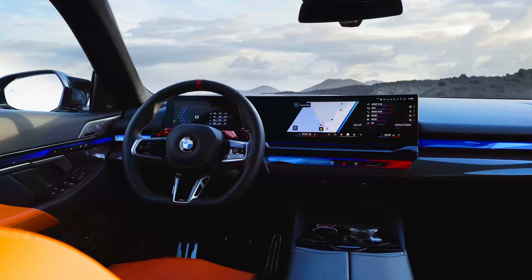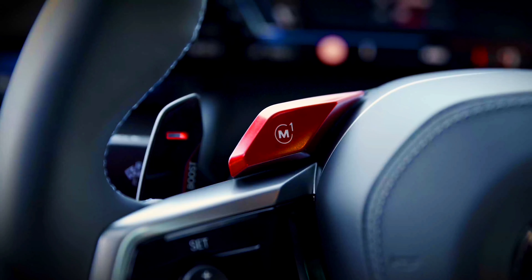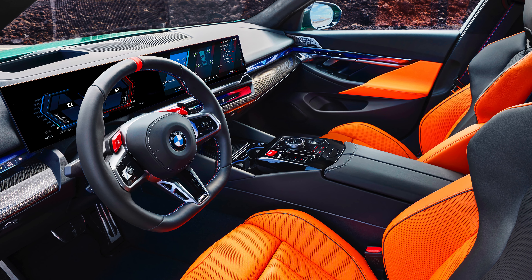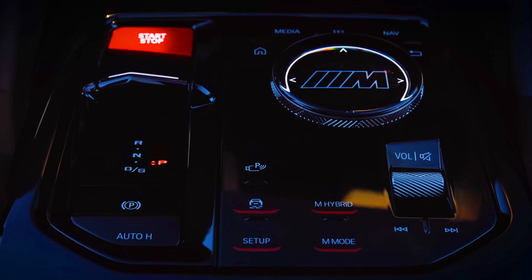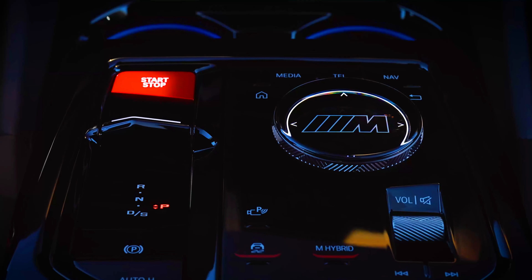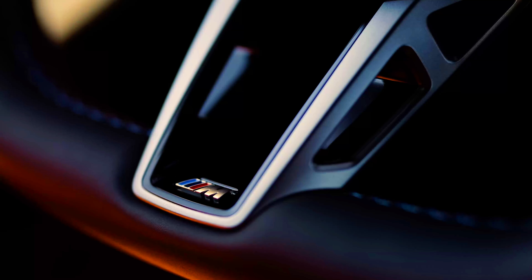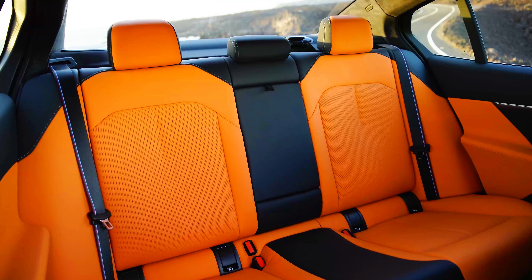The M Sport steering wheel is flat-bottomed, has a red pinstripe, updated paddle shifters, and M buttons where you can store different driving settings for a more personalized experience. It also gets carbon fiber trim and a red start-stop button like the previous M5. There's lots of M-badging throughout the cabin — on the center console, under the glass scroll wheel, on the sports seats, on the steering wheel, on the door sills, in the welcome lights, and M-colored stitching on the seatbelts, just like every other M vehicle.